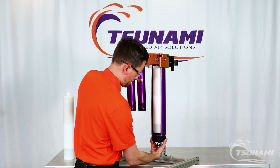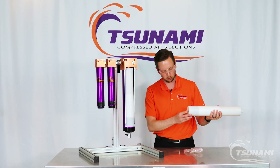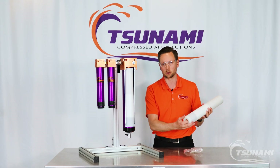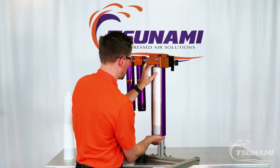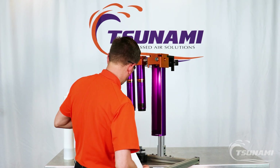Essentially all you're going to do is twist this off and remove it to get access to the desiccant cartridge. At the bottom of the cartridge there'll be an opening, as you can see here, that the air would travel through. Simply grab onto that and pull it.